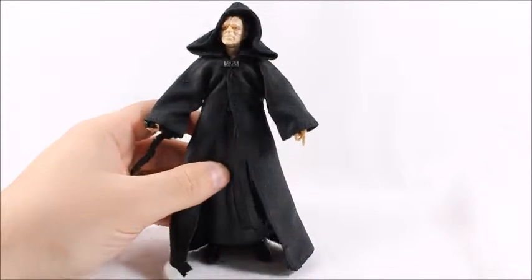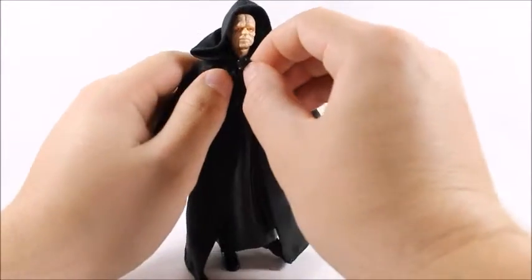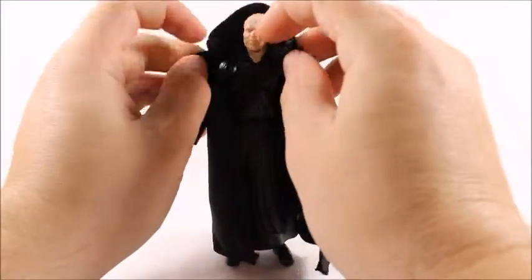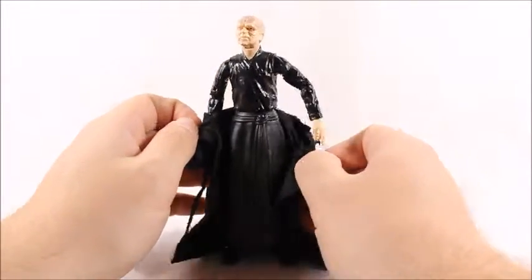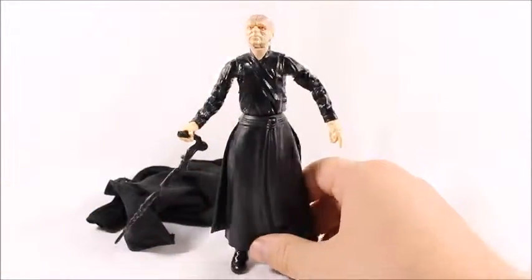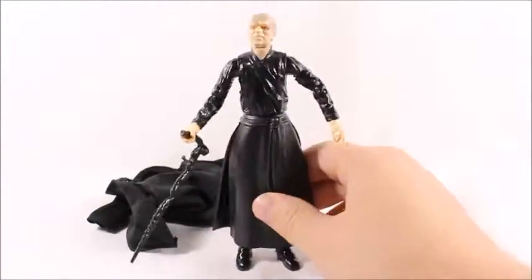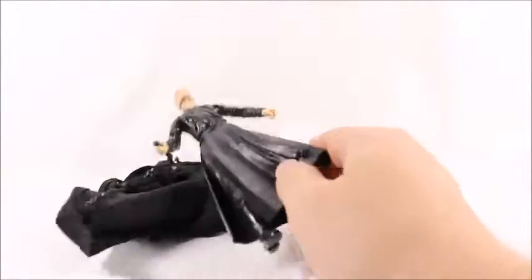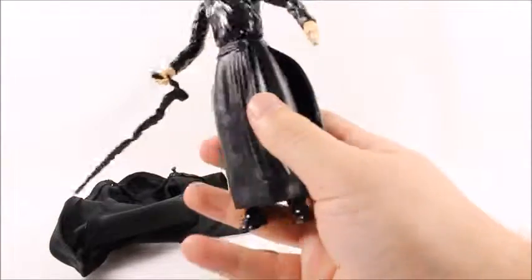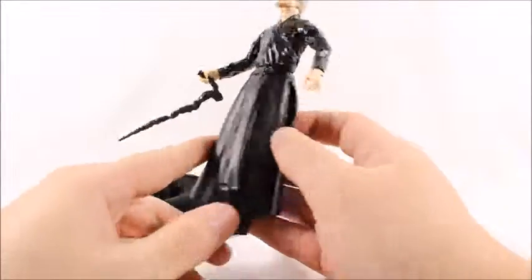Starting out with the sculpt — he comes with a cool robe, which I do like, but underneath there's a little buckle here that buckles into a hole, which is pretty neat. Everything else underneath is molded plastic, and in my opinion it doesn't look good together — it just doesn't mesh well with the fabric.